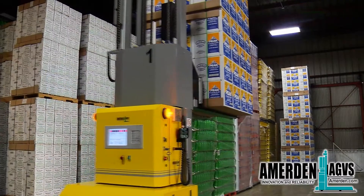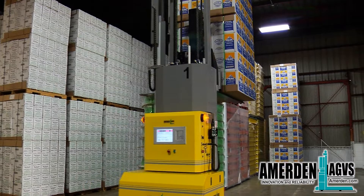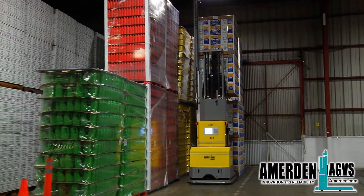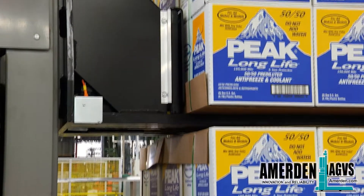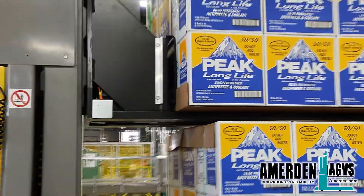The AGV System Manager PC will track all production and all loads in inventory, and make sure nothing gets mixed up. Shipping is via first in, first out, unless otherwise requested in the AGV Manager PC.